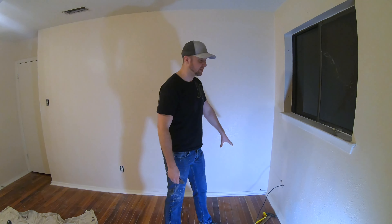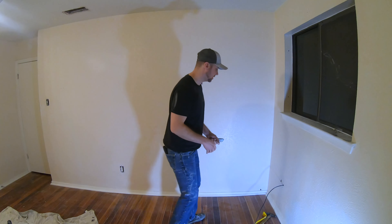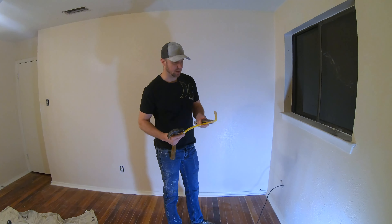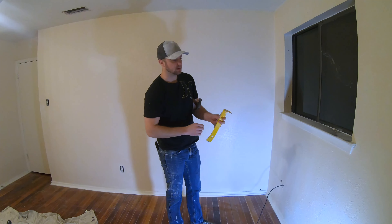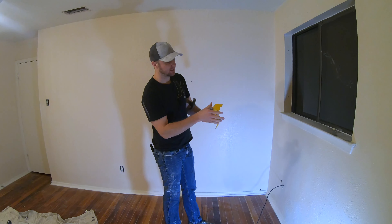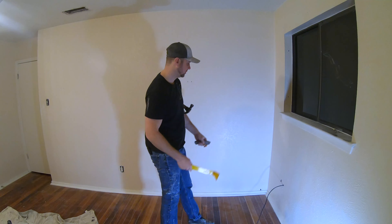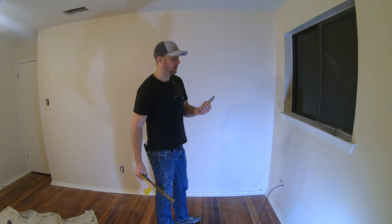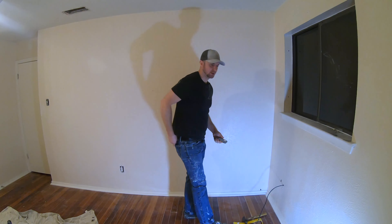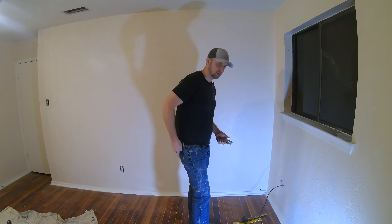I want to do a quick video on how you can remove baseboards. You're going to need a few tools: a hammer, a pry bar — something that preferably has a flat, wide kind of design — and a razor knife. It might also be good to have a putty knife as well. Always comes in handy.